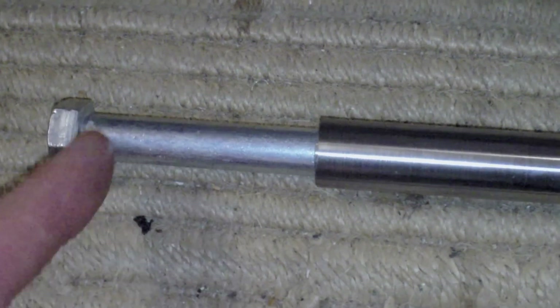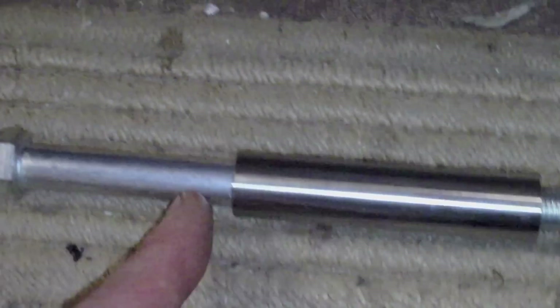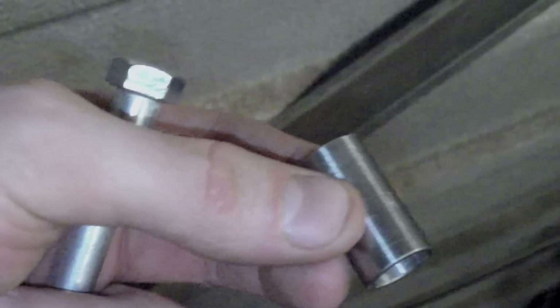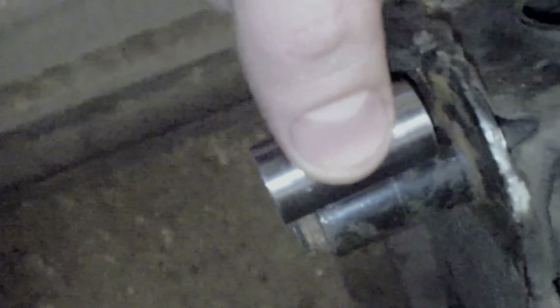I'm going to cut the head off the bolt on this side, and this will be used to replace the broken off stud in the subframe. This is the piece that's now been cut down to 30mm length, so it basically just replaces this small section here where the old bolt snapped off.